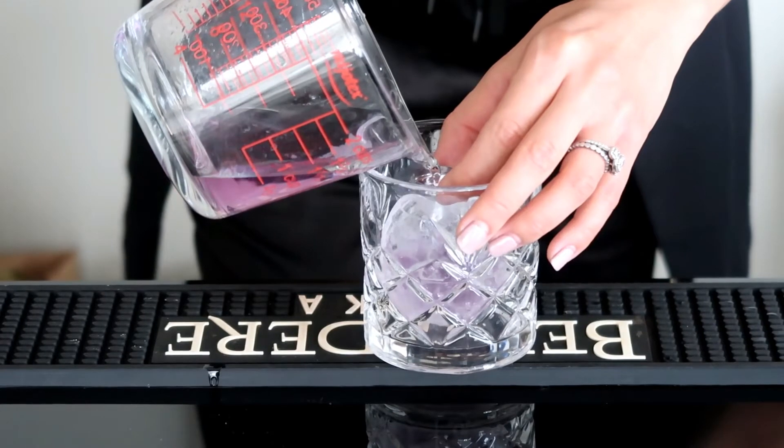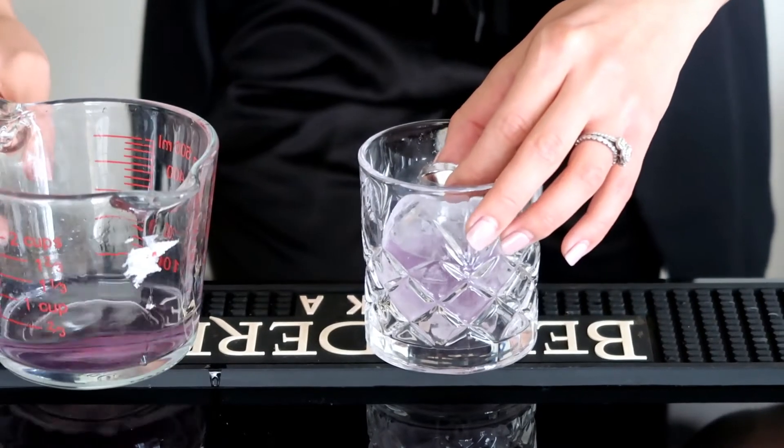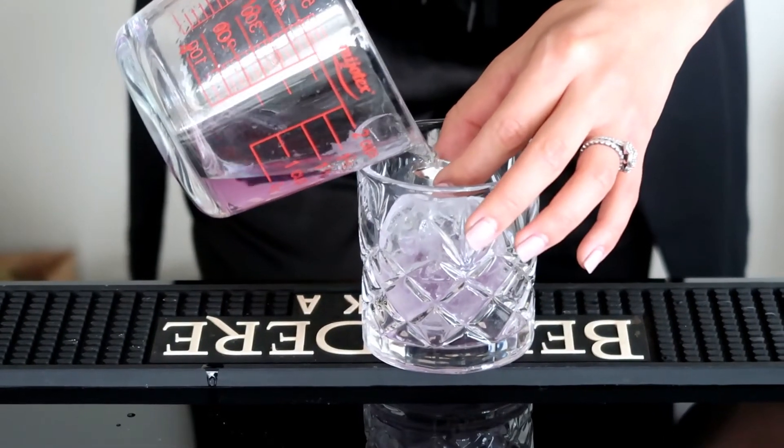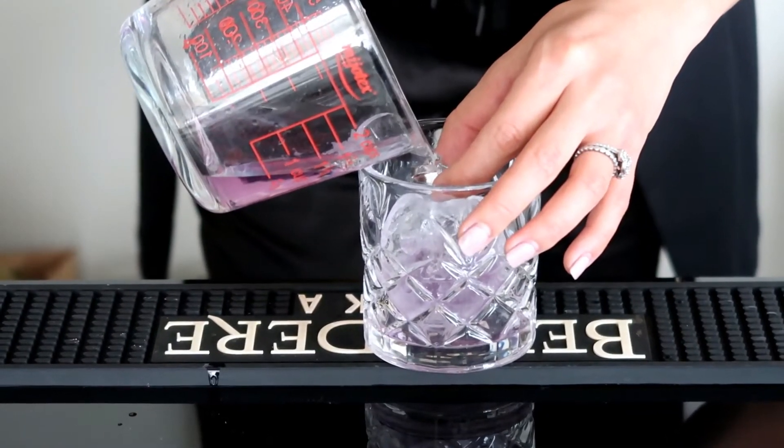If you'd like to make these ahead of time, fill the sphere with some crushed ice to cover the top, then refreeze it before you put it into the cup.